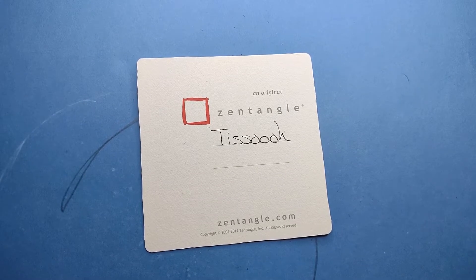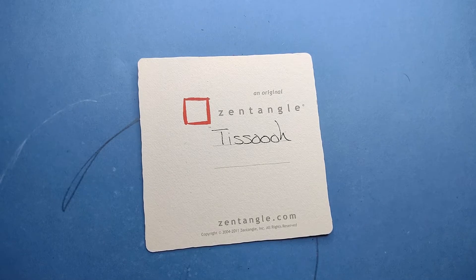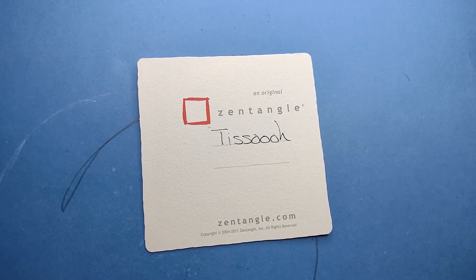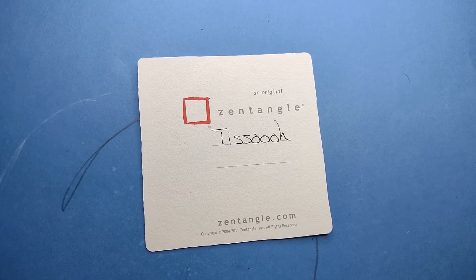Welcome to this Zentangle Quickie. My name is Heather Hartwick-Gladden. I'm a certified Zentangle teacher. Today we are going to take a look at the tangle 'To Sew' — and I hope I'm pronouncing it right. This comes to us from CZT Tomas Padros, and he has some wonderful, wonderful work. This is a beautiful tangle.